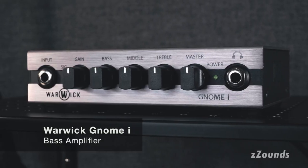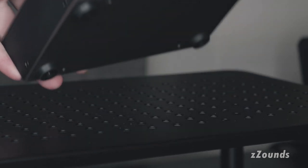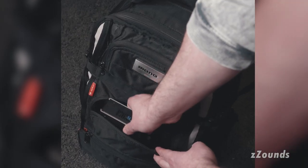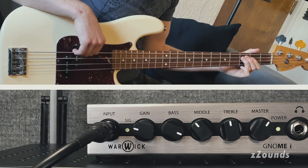The Warwick GNOME-E Bass Amplifier Head is a truly portable design. Weighing just over two pounds and compact enough to throw in a small backpack, it's perfect for an easy load-in to your gigs or studio sessions.